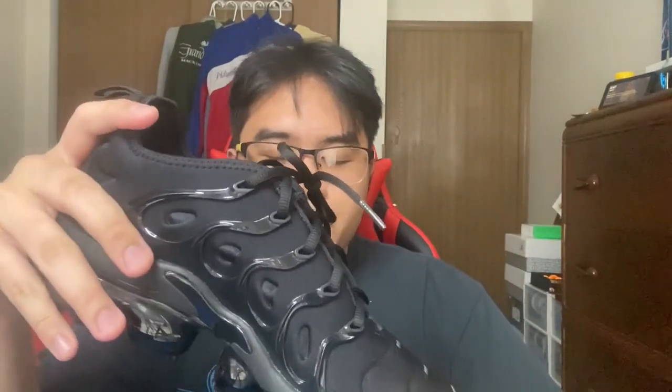Unlike the original Vapormax, this one comes with a cage which helps with foot stability and makes people feel more comfortable. I was reading some reviews and talking to family members — they said they felt more comfortable with the Vapormax Plus because if you have a little excess weight, it helps your feet from hurting. It's also good for flat-footed people, which includes me.